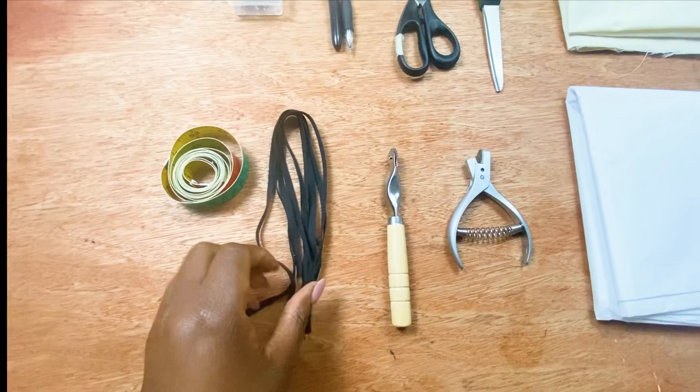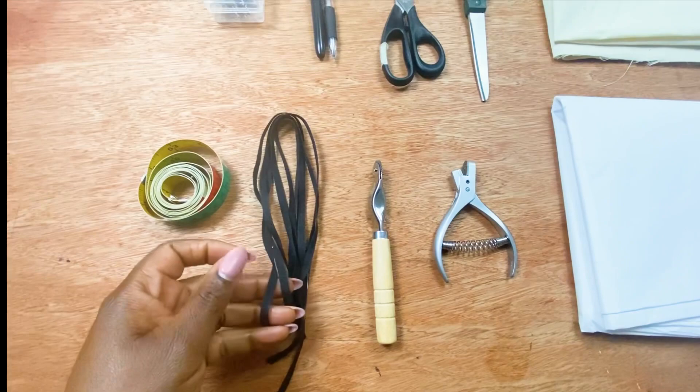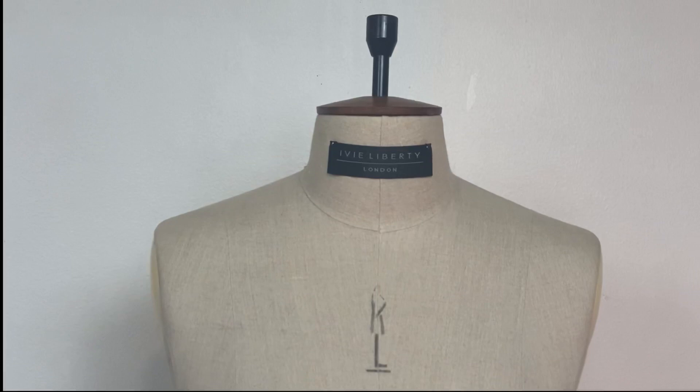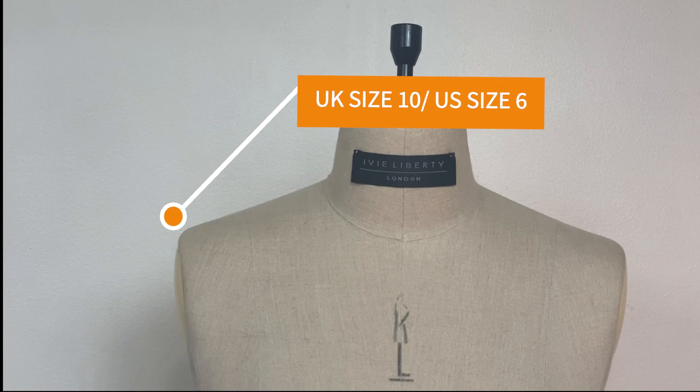I'm using black draping tape because my dress form is white, so I can see the tape underneath my fabric. I also have my tracing wheel and notcher for my pattern. For today's draping class I'm using a UK size 10 dress form, which is a US size 6.